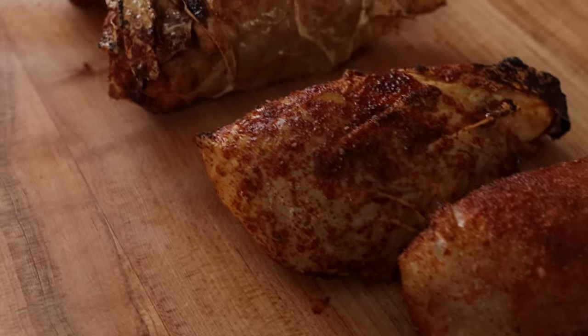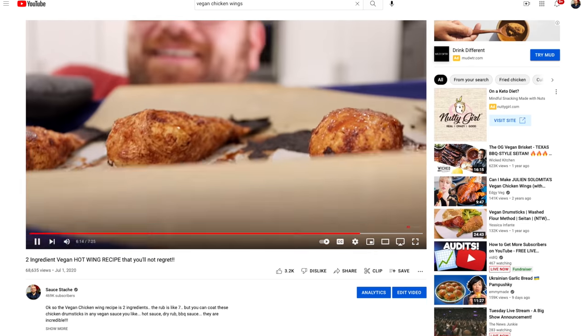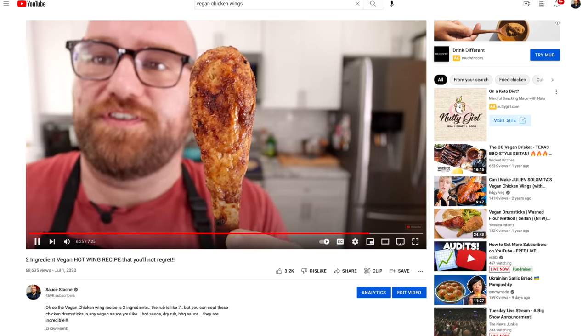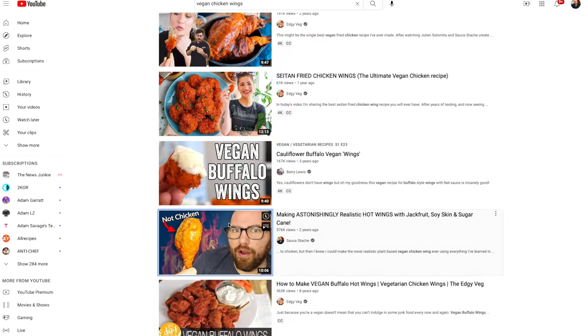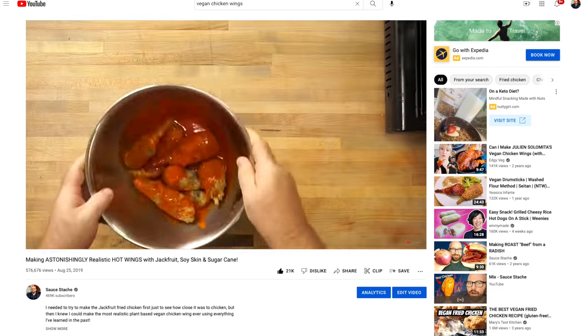There are three parts to the perfect vegan drumstick or wing. I have made a lot of vegan chicken wings in the past, and it's one of my favorite things, as they always come out awesome. Some come out better than others, while some take a lot more work. Let's figure out in this video what it takes to make the perfect vegan drumstick.